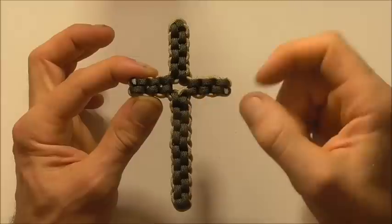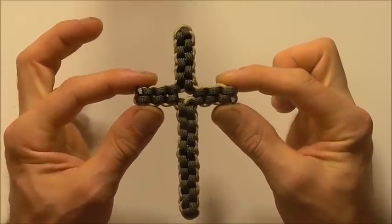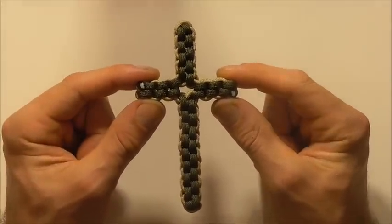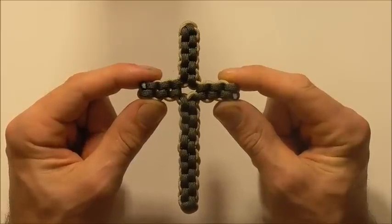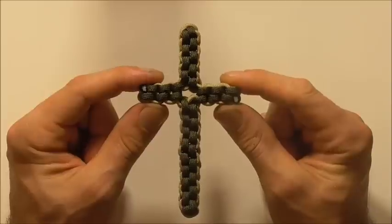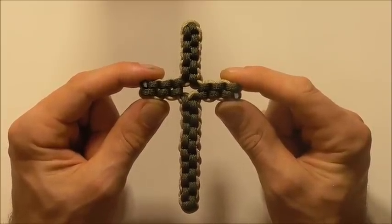Here you are — this is the finished cross. If you like this kind of thing, hit the subscribe button because we talk about functional and decorative knots here all the time. Thanks for watching, I like you all and I'll see you on the next video.